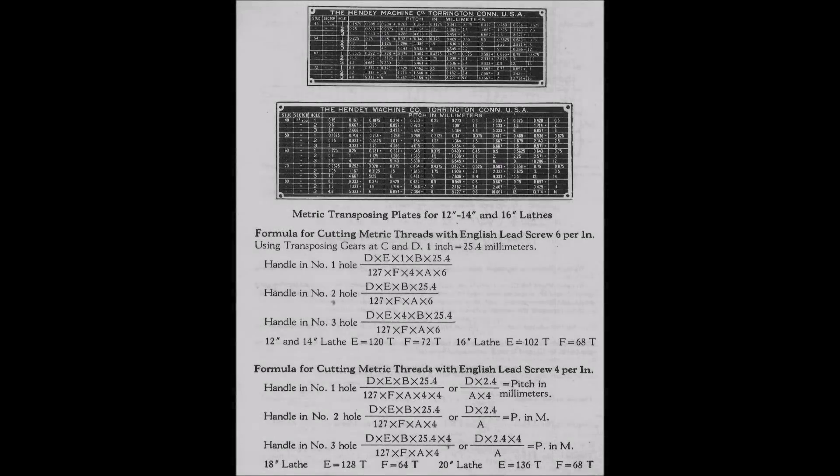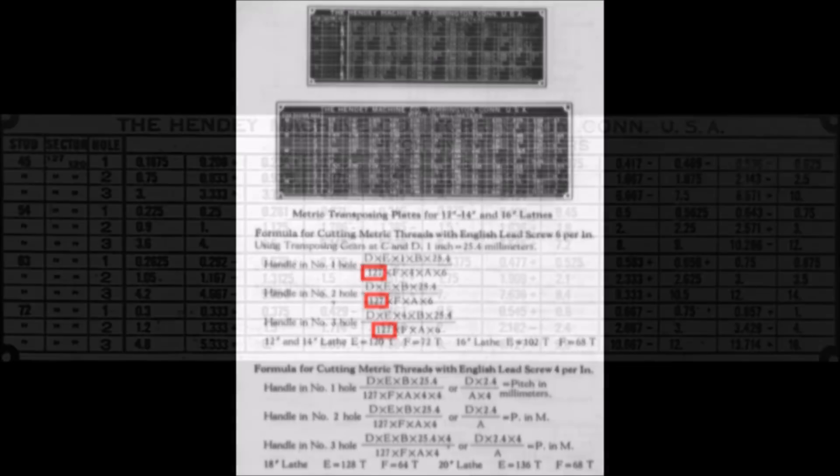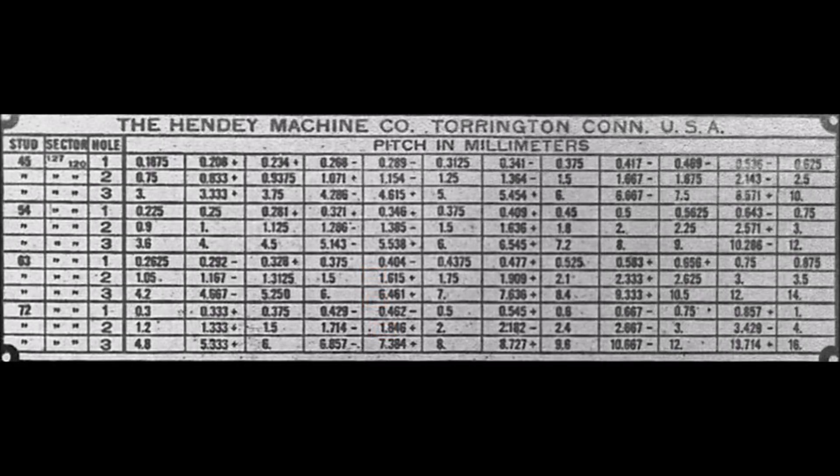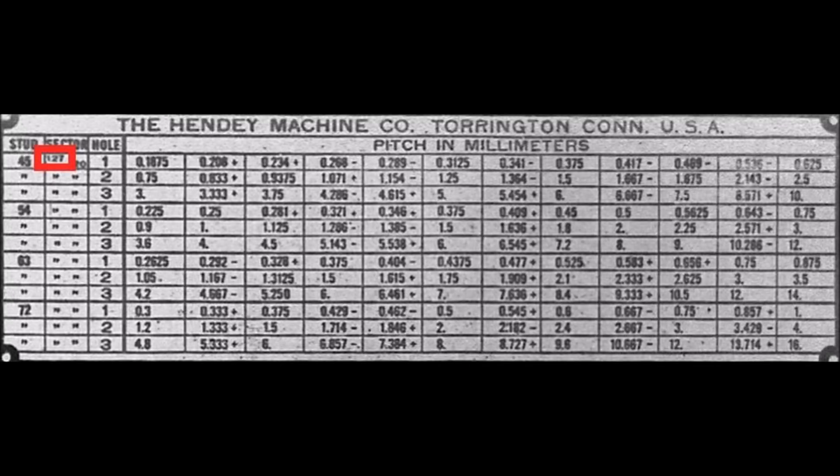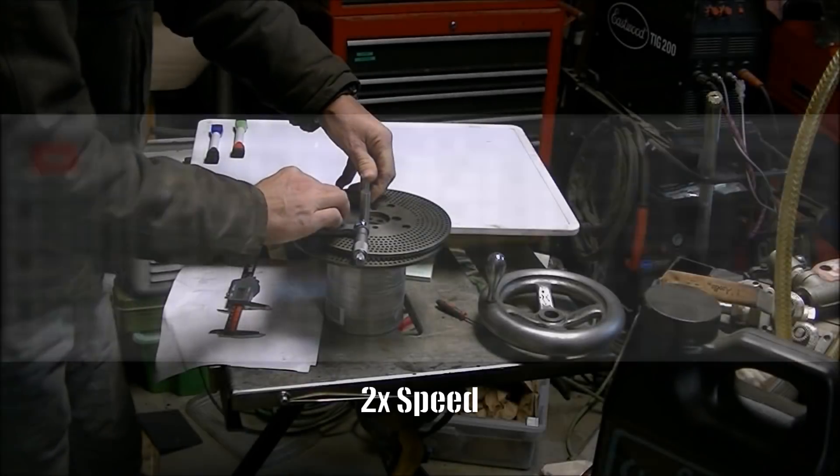I've decided the 1910 Hendey lathe is going to be set up to cut metric gears, but in reading through the literature on how to do that, it turns out that it requires a 127-tooth gear in order to be able to cut metric threads with the Hendey lathe. As I mentioned in an earlier video, I don't have an index plate for my dividing head that has 127 holes on it.